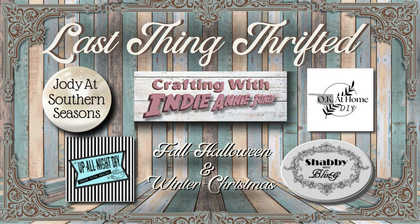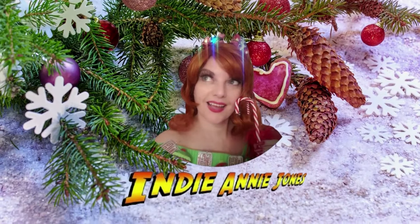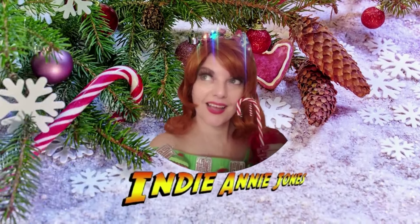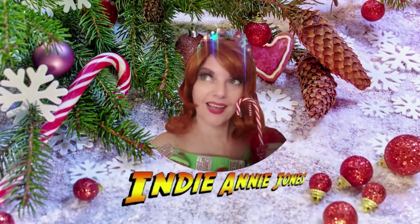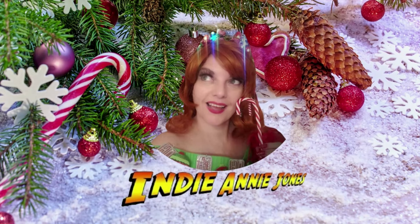Thank you once again to my friends Dawn of Shabby Meets Bling, Monica of Up All Night DIY, Jody at Southern Seasons, and Zaina of OK At Home DIY for joining me in this collaboration. And to all of the other crafters and creators who are in this playlist, remember to check out all their channels and videos in the description down below. Thanks again for stopping by — if you like this, please remember to like, share, and subscribe and come back for more. Stay safe, be kind, God bless each and every one of you. Remember to live the adventure and come back for more wonderful Christmas adventures as I prepare for the Deering Estate this year. I'll see you again soon.